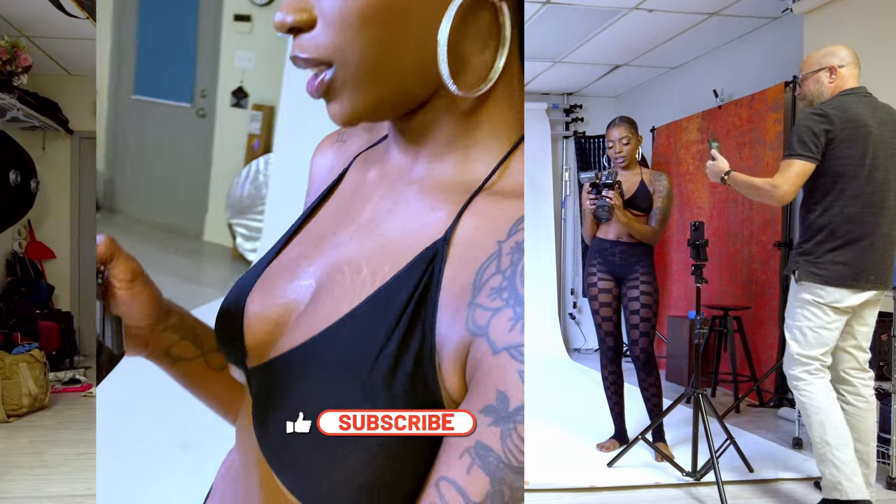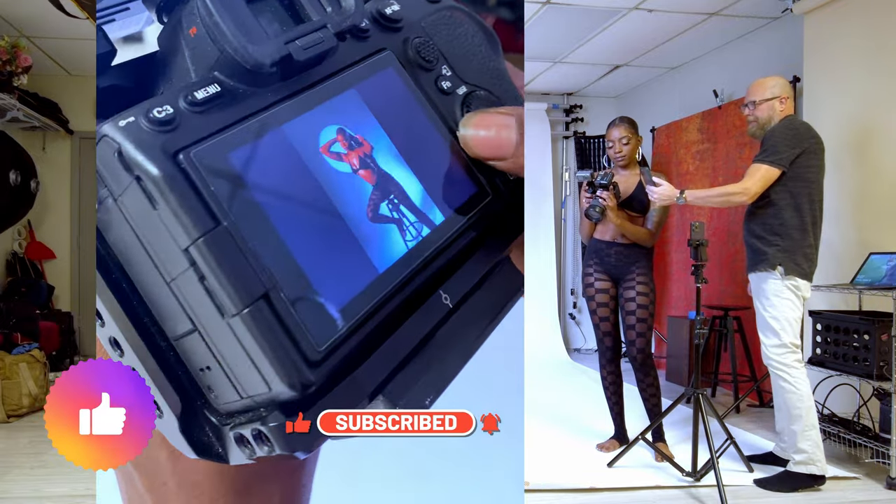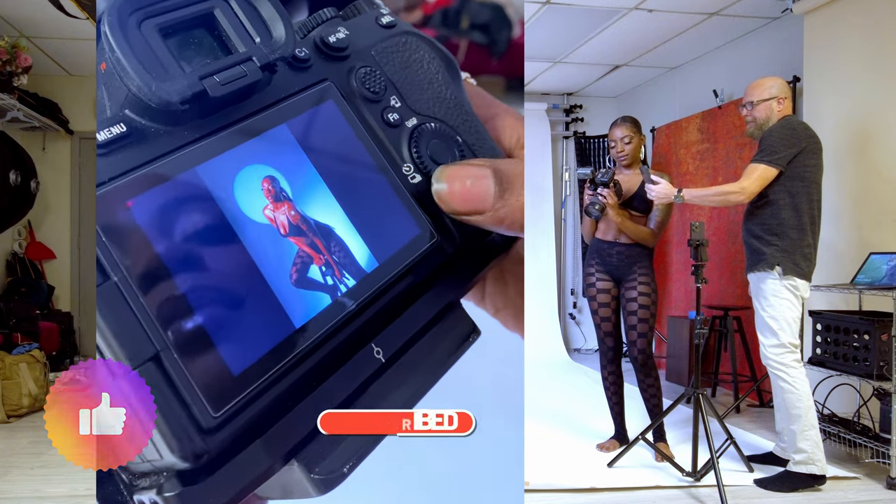That is it for today — hope you enjoyed the shoot. Thanks for hanging in there. Give it a like, subscribe, hit the bell for notifications, and have a wonderful day.